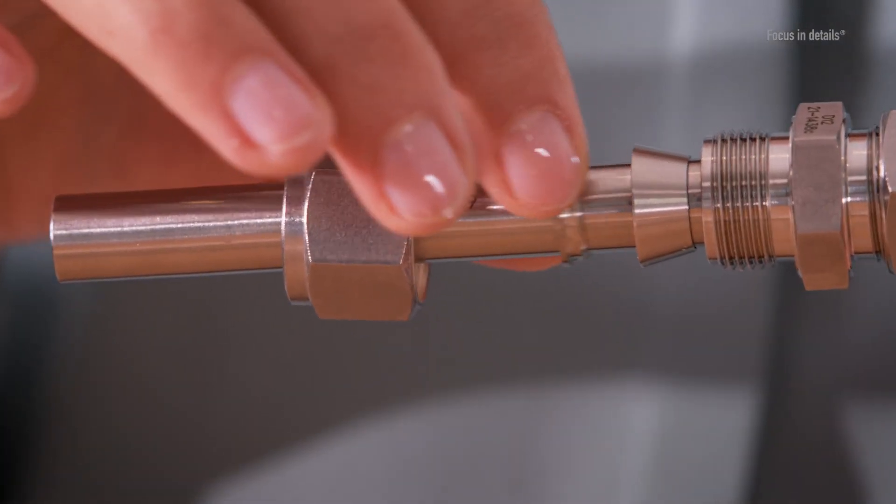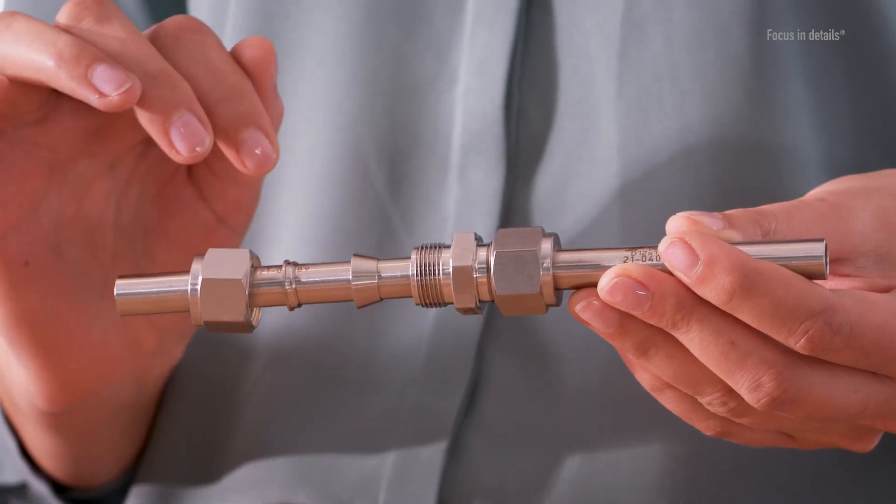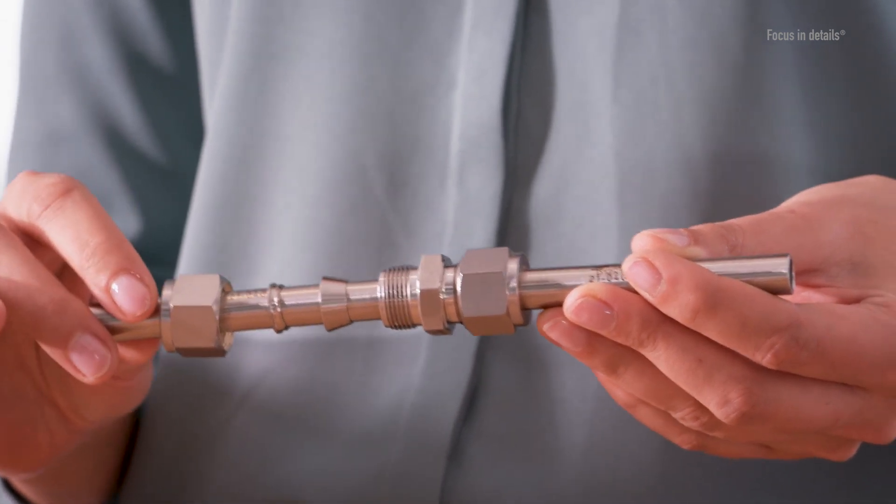The fitting consists of a total of four components: the body, the nut, and the front and back ferrules. The sealing and tube clamping functions are separated from each other by the front ferrule and the back ferrule. This distinguishes the U2 lock compression fittings from other systems, such as the classic single cutting ring fittings.